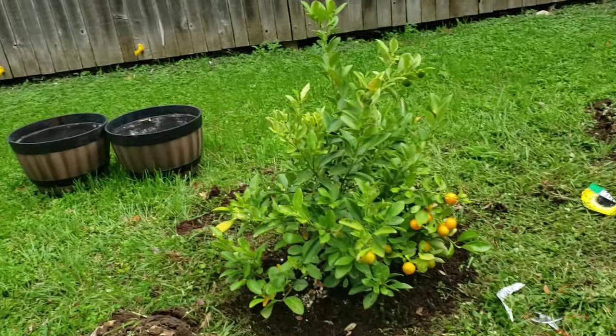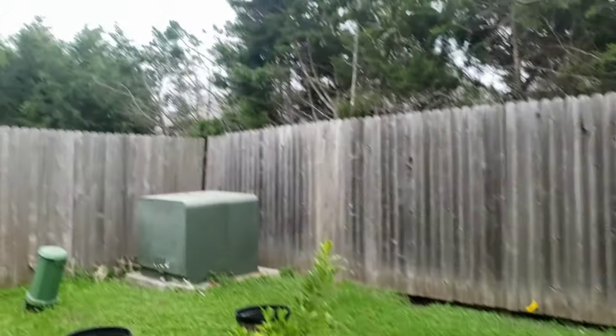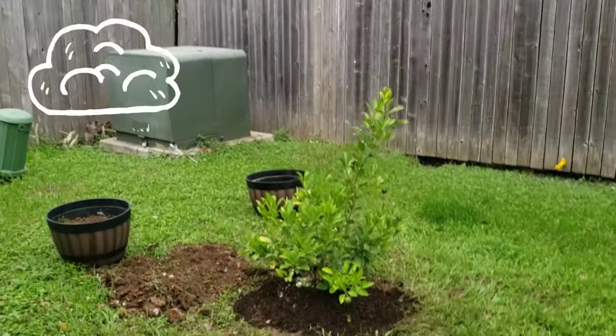One, two down, there's one more. It's raining! I think we're not going to be able to finish it.